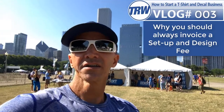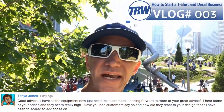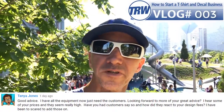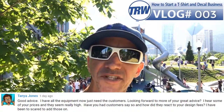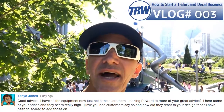Today's inspiration for the vlog came from Tanya Jones's comment: 'Good advice. I have all the equipment now, just need the customers. Looking forward to more of your great advice. I hear some of your prices and they seem really high — have you had customers say so, and how did they react to your design fees? I've been scared to add these on.'